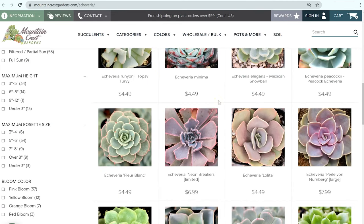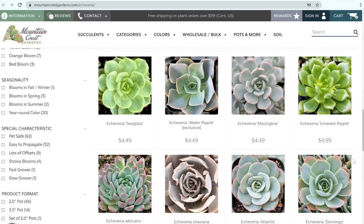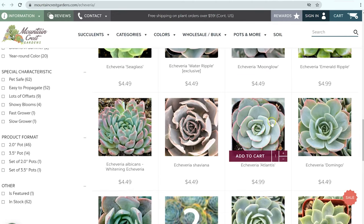If we switch over to echeverias, you'll see there are lots of colors — mostly blues, purples, greens, and reds. These have really smooth, fleshy leaves. And for the most part — this is not a hard, fast rule — but for the most part, the leaves are wider than sempervivums.